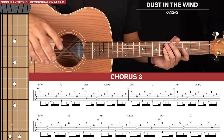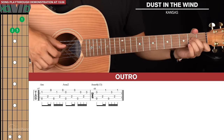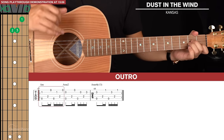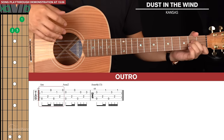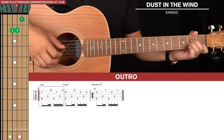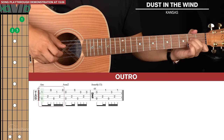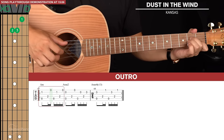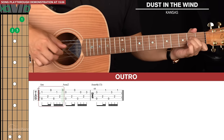The final thing to learn is the outro, which fades out the song. The outro starts with an A minor, and the fingerpicking pattern changes here — this will be a bit tricky as you have to retrain your brain after playing the same pattern the whole song. We start with the pinch, hold that out, then go 4th, 1st, bass note, 2nd, 4th, and 1st.